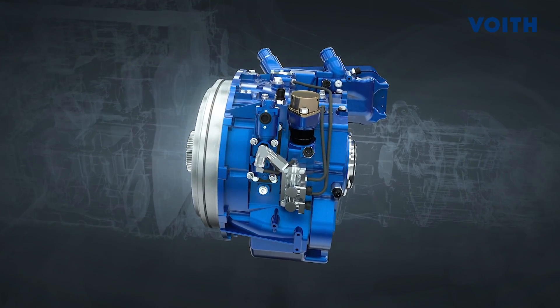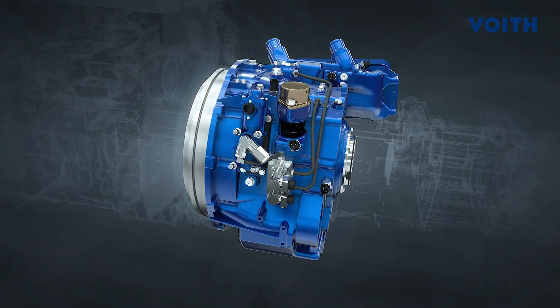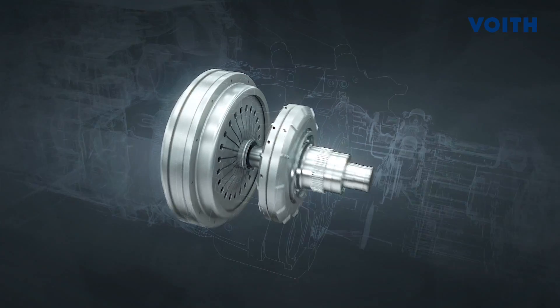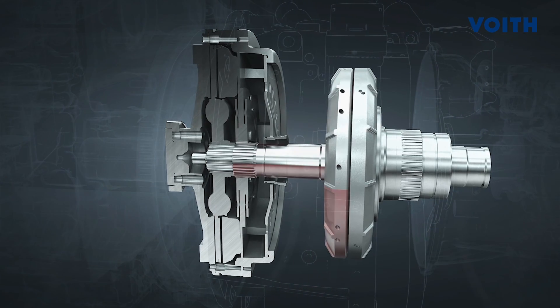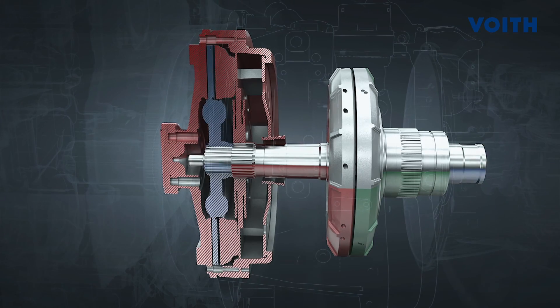Starting with the Fiob only requires engine speeds of 1100 to 1300 RPM. In this range, the engine provides its maximum torque. During starting, the friction clutch is open. The impeller is coupled with the engine and the turbine wheel with the transmission input shaft.